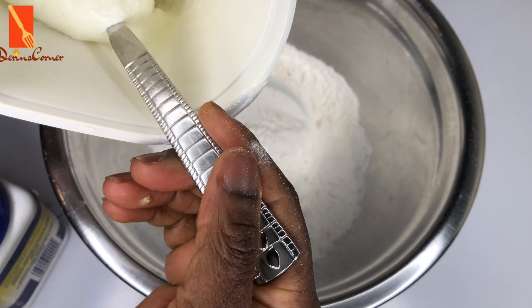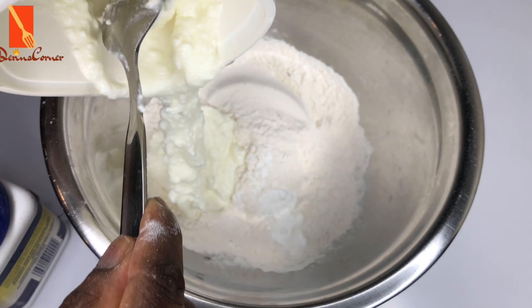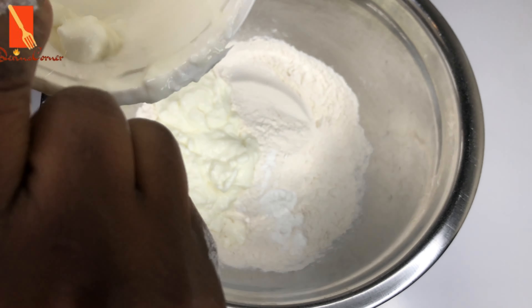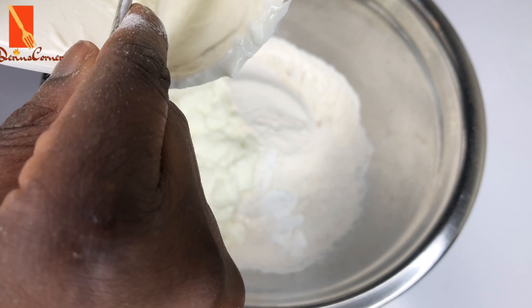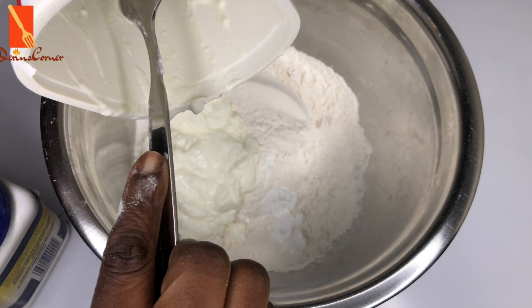Next I'm going to be adding in my homemade yogurt. I made this in my house using my Instant Pot. If you want to learn how to make this, please click on that link on the right side of the screen. Add your yogurt into the flour mixture and just use a spatula to mix everything together.